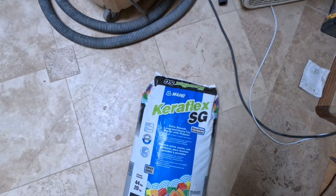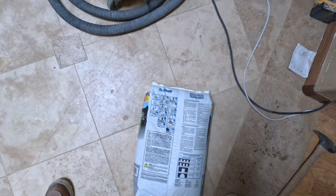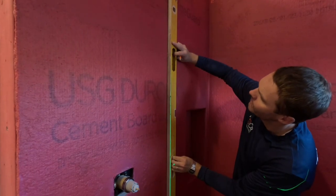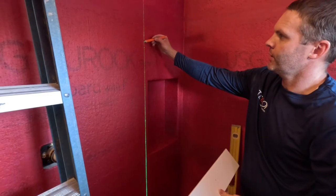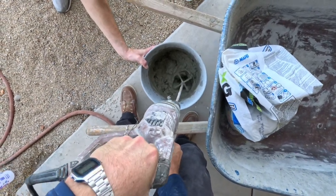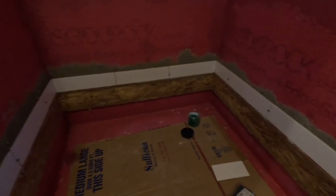We're going to use the Mapei Curaflex SG — it's an extra smooth large format adhesive. Check right there for those instructions. We've mixed two ounces of water to a third of this bag, and we're going to mix and get our first layer going in.